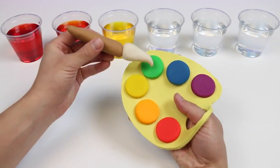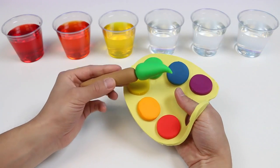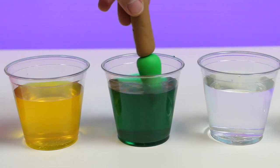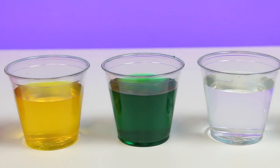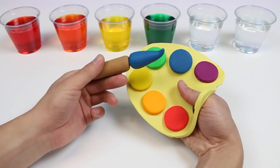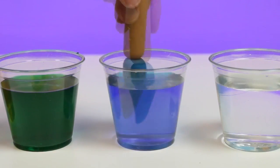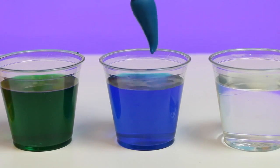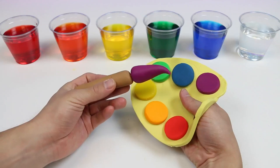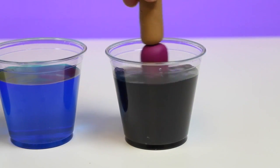Let's go through the rest of these colors now! Here's our green paint. And let's wash it off in this cup — we turned this into green water! Now let's get some blue paint. Ooh, this blue looks nice! Give it a dip in this water cup. There's our blue water! And finally, let's get some purple paint! Success! We were able to get all the paint colors onto our paint brush! And we'll use this last water cup for the purple paint — and it turned into purple water!